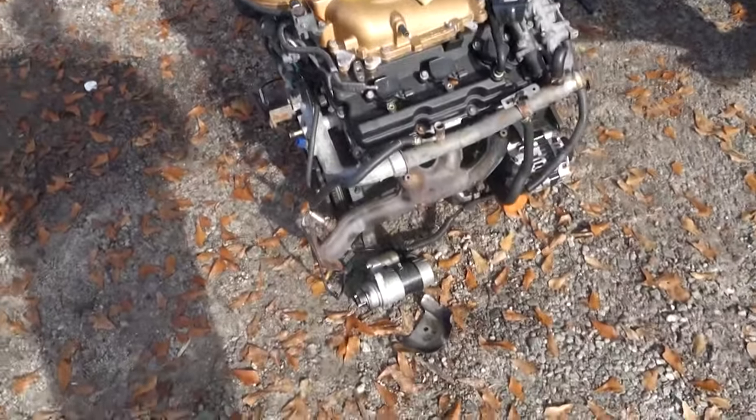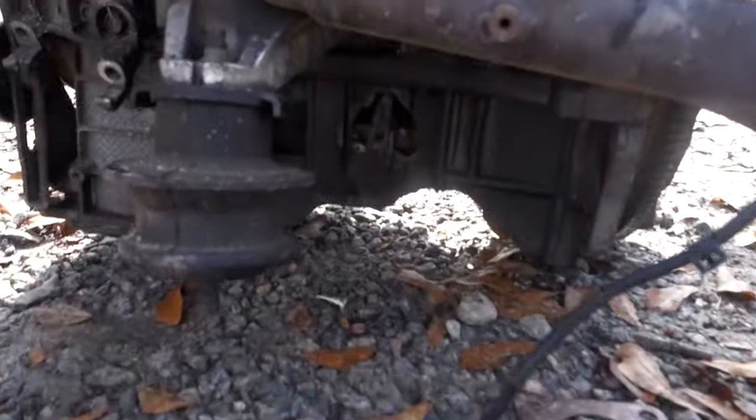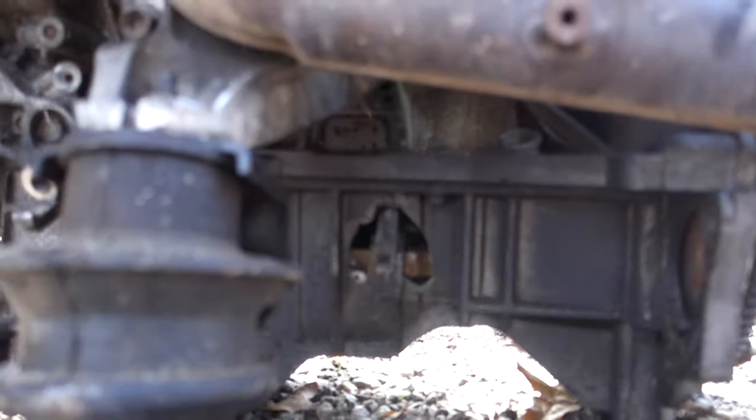This is the old motor, the one that's seized up — the one that's got the connecting rod hanging out of the side of the block right there. Yeah, that's definitely a problem.